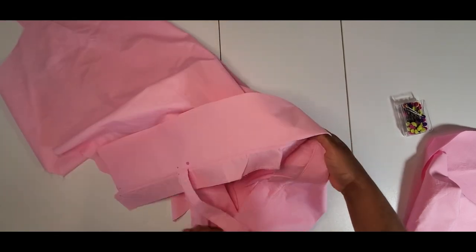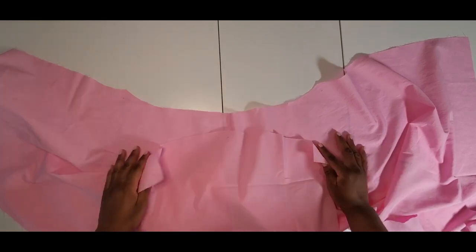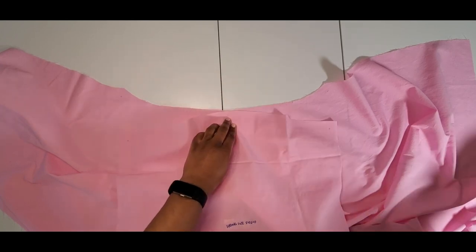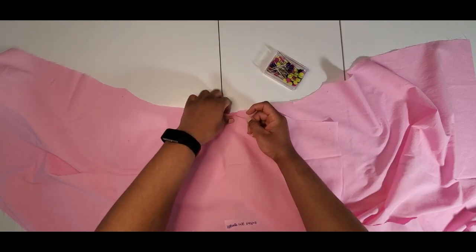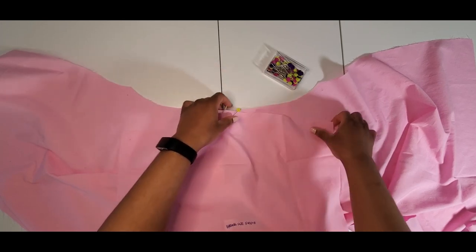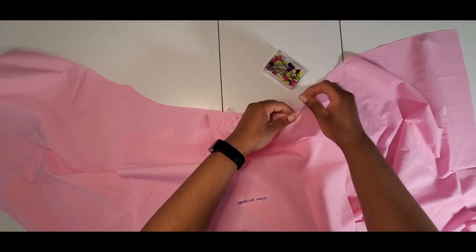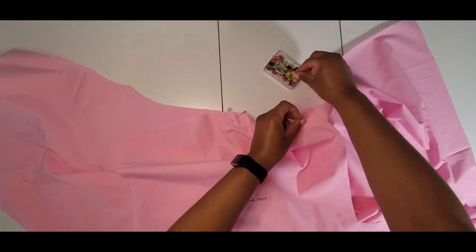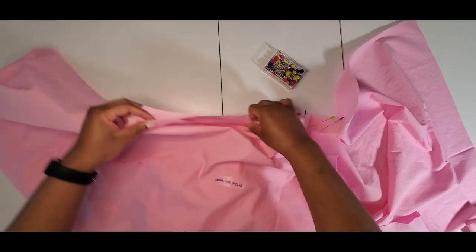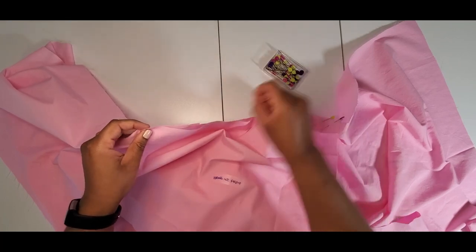They use the open sleeve method which I like. My sleeve dot goes right at the center seam, then I match up my notches and dots. I'm going to do the other side and then we'll come back and talk about the left side because that's the tricky part.